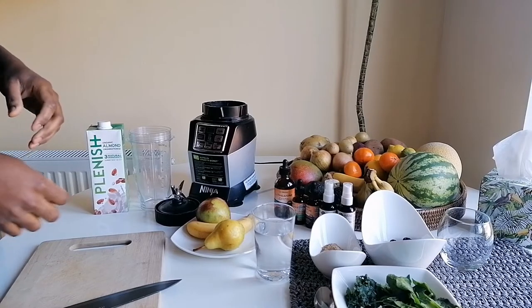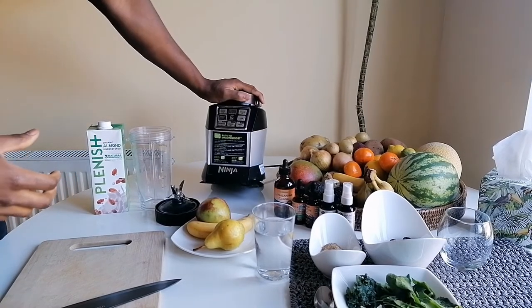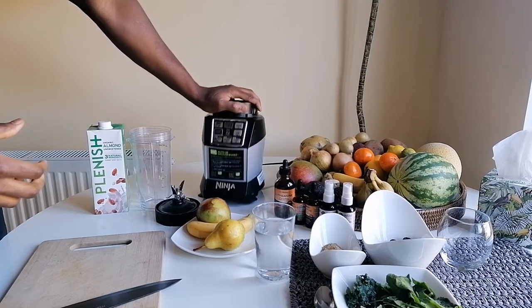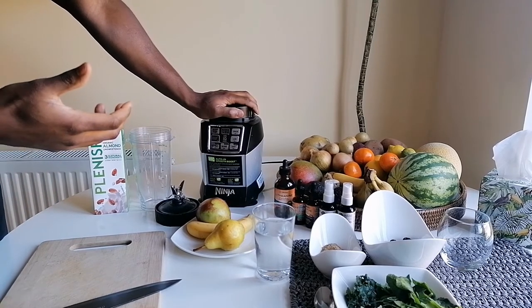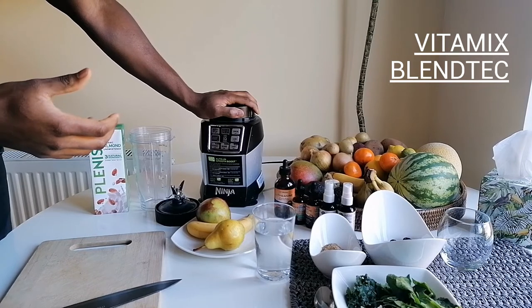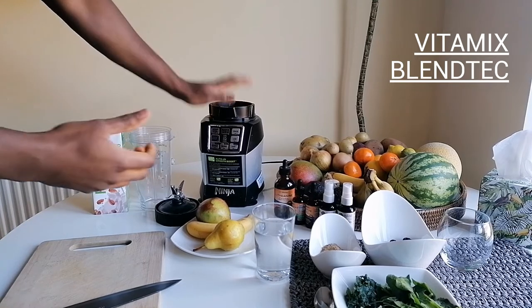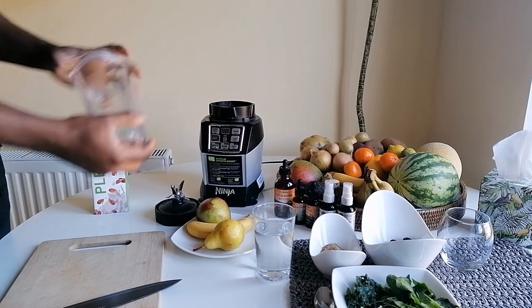Before I start, I use the Nutri Ninja — it's pretty powerful. There are other brands like Vitamix and Blendtec that you can get on Amazon or eBay, and they're more powerful. I'll leave the link below so you can check it out. This is the Ninja cup.